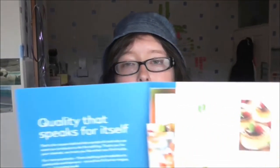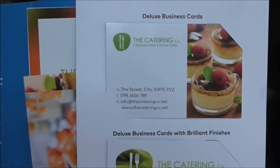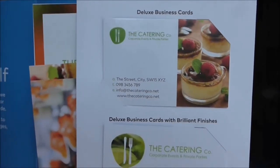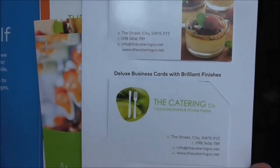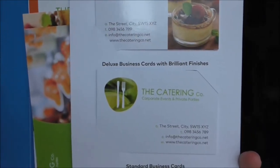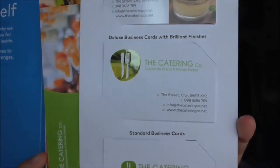Here are a few business cards they sent me, and they're all related to catering. It's a good idea to look at these and think, which type of style do I want to go for next?